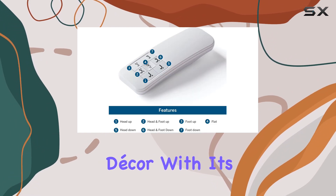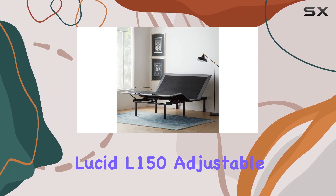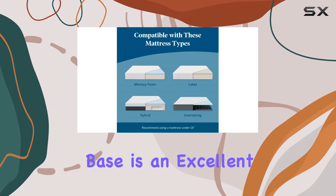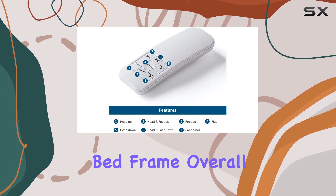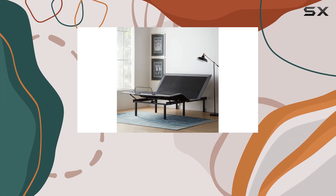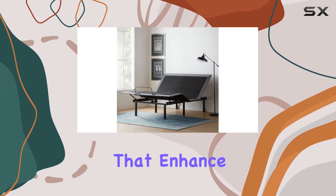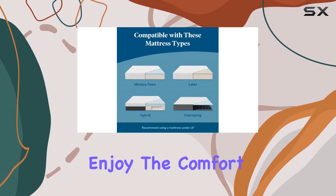The L-150 also boasts a brushed black charcoal finish, adding a touch of style to your bedroom decor. With its premium quality and attention to detail, the Lucid L-150 adjustable base is an excellent choice for those seeking a comfortable and versatile bed frame. Overall, this adjustable base offers exceptional value for money, providing a range of features that enhance your sleep experience.